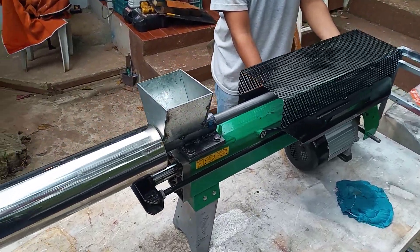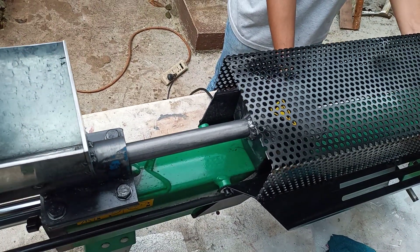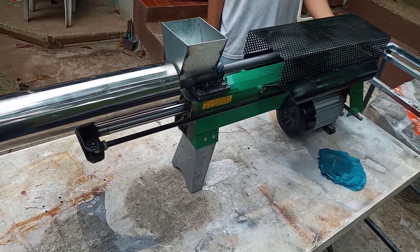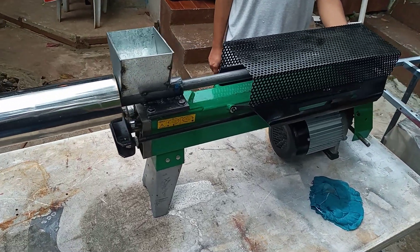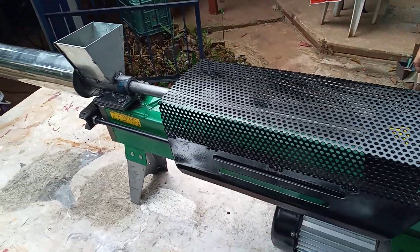We're just walking you through approximately four ounces or a hundred and forty gram shot size of HDPE plastic.